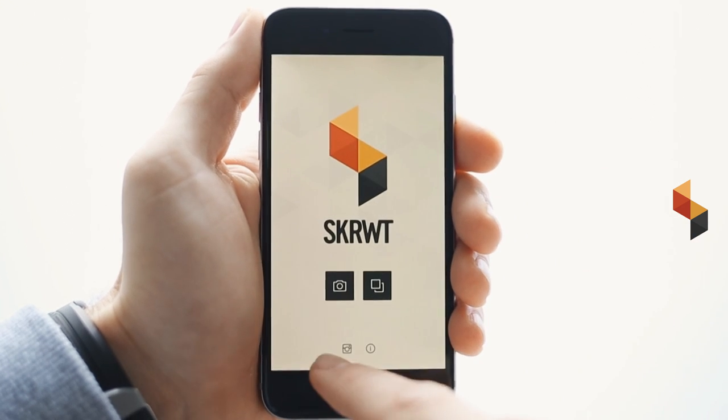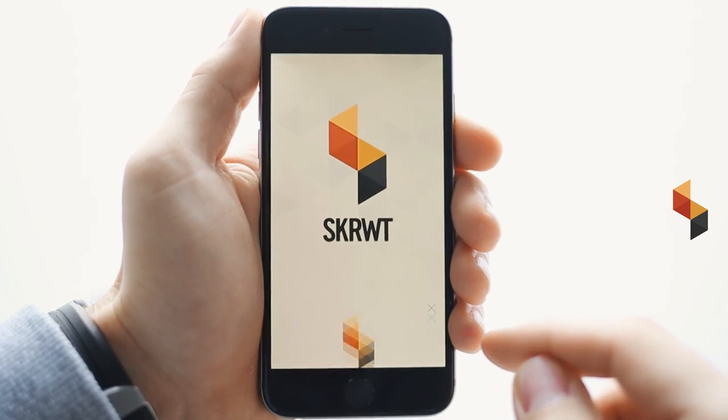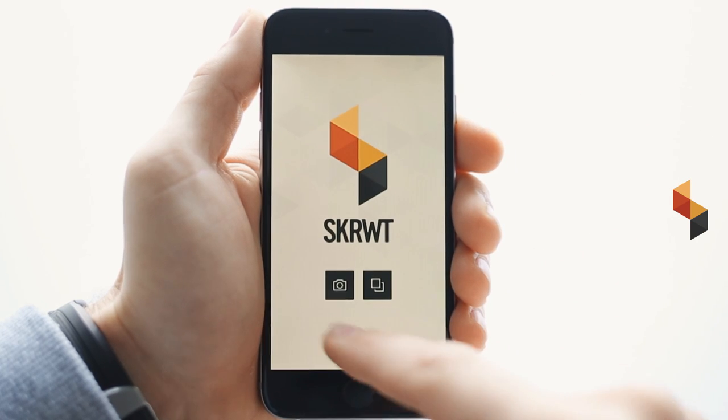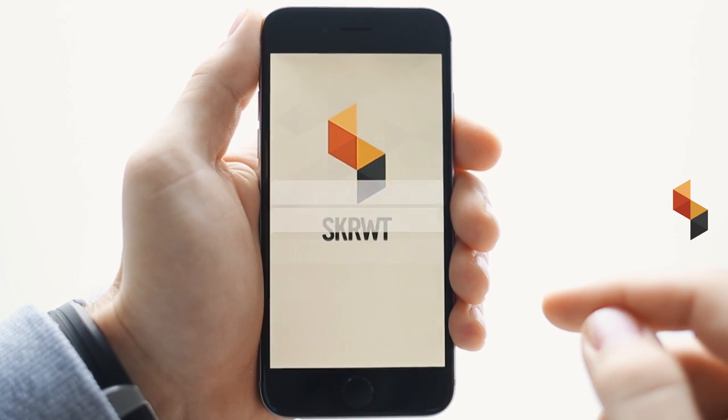Let's start off by opening ScrewIt. Down here is the info button, which immediately forwards you to our imprint where you can find all the names of the beautiful people that have helped us develop the app. Take a picture or import it from your camera roll.